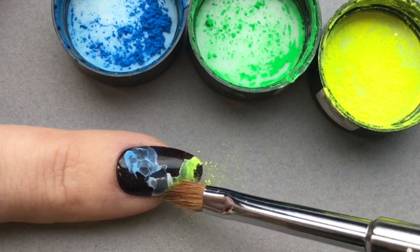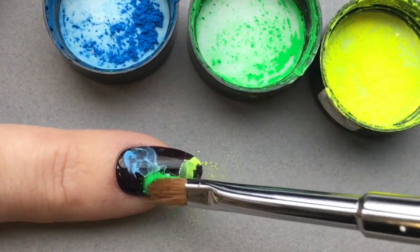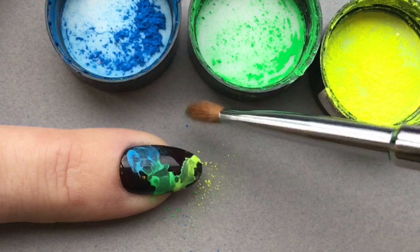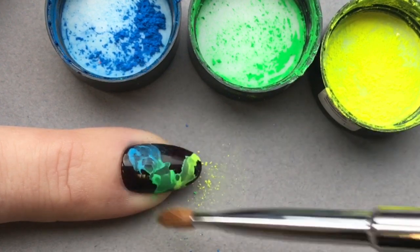I chose to do a blue, green and yellow here, and I'm going to give them a good rub with the dry G1 brush just to get them all to blend together, and finally dusting off any excess.